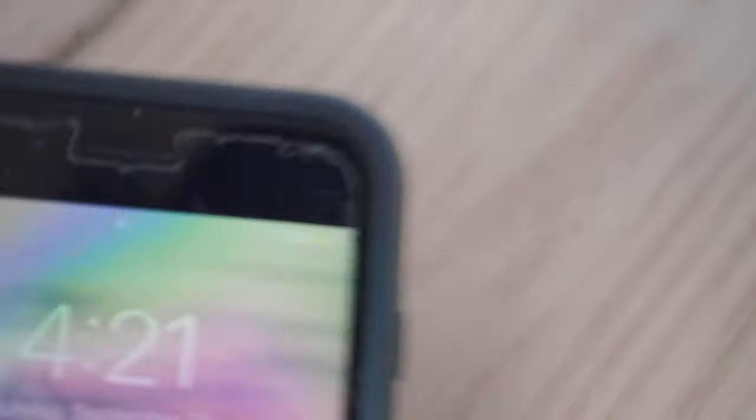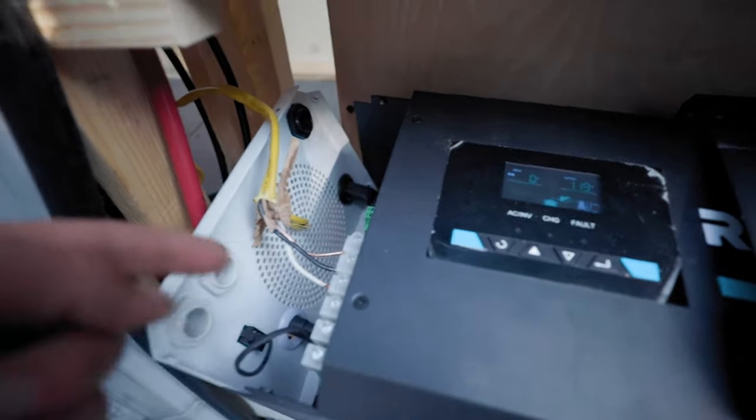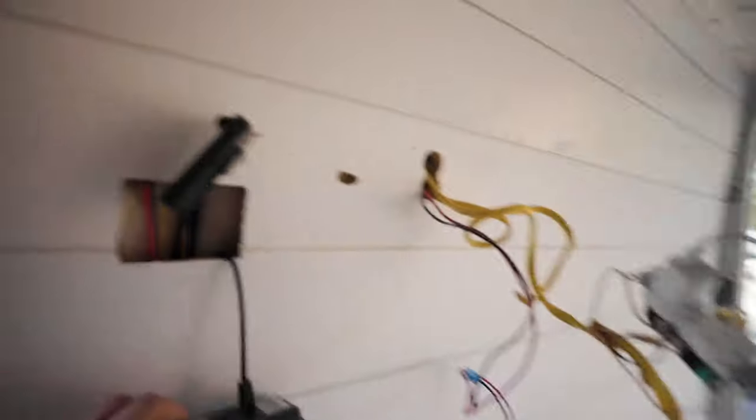I may or may not have just gotten electrocuted a little bit hooking up my AC power through my inverter. The good news is that everything is okay and it's working, which is so cool. Look at my phone — you can see the lightning bolt up there, it's charging. You can see this is that one AC wire out of the junction box that is hooked into here. Inverter is on, AC power is on, and it's charging my phone which is awesome.